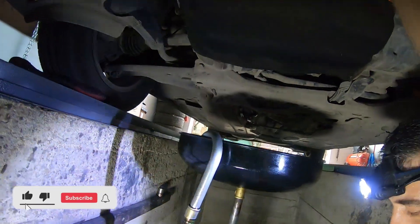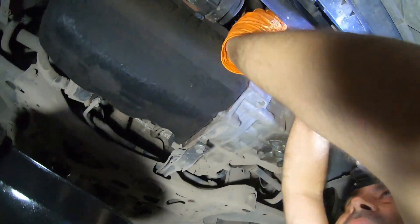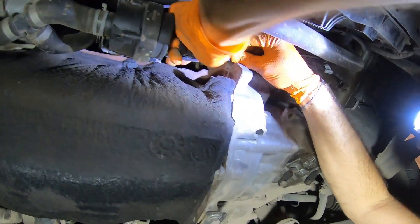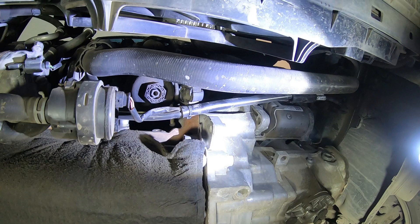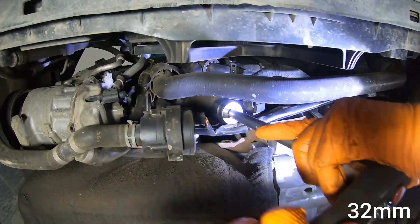Now we only have to change the oil filter. Unfortunately, Volkswagen, as with the Skoda Superb, has positioned the oil filter housing in a not-so-accessible location right over here. The filter cover has a 13mm plug, but even if you drain the oil from there, you'll still have leaks and you'll have to remove the cover with the filter anyway. We will remove the whole cover using a 32mm socket.